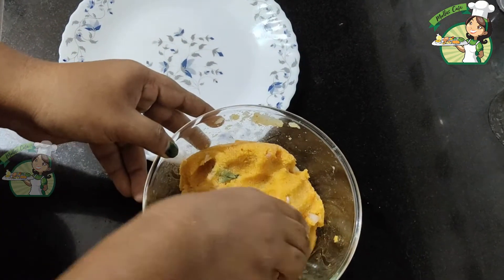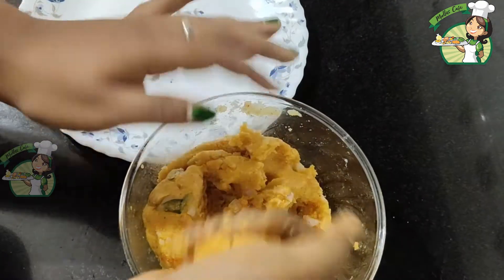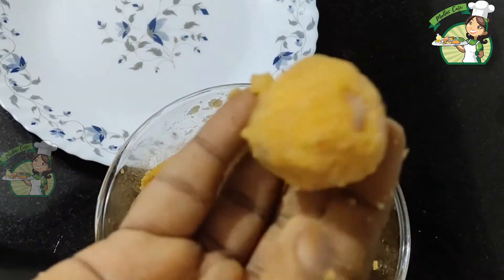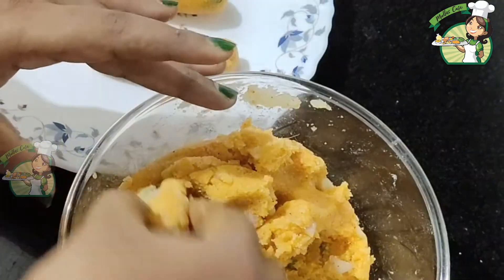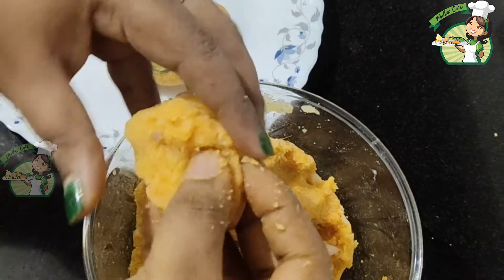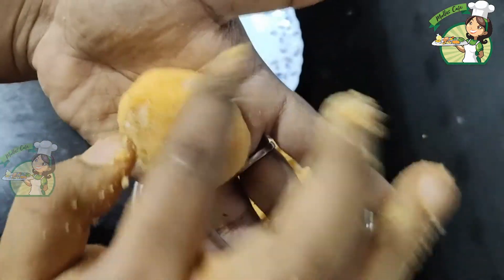We will add a small piece in the finger shape. If you want to make a shape, put it in a small shape and fry it.